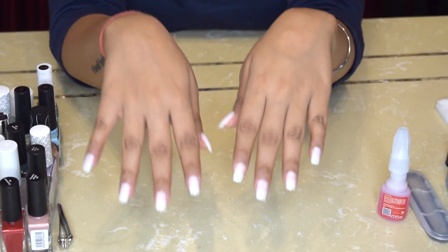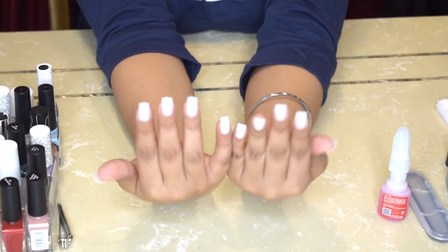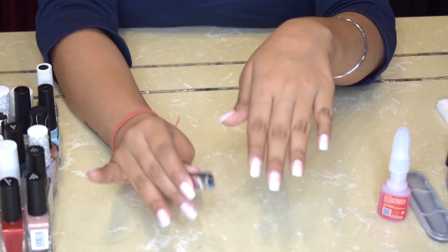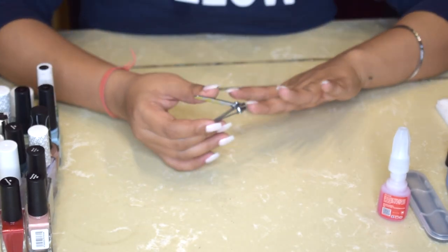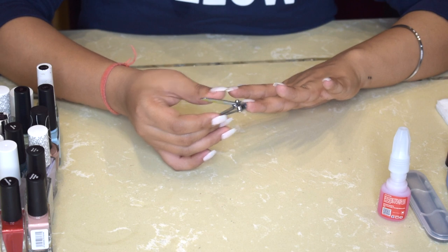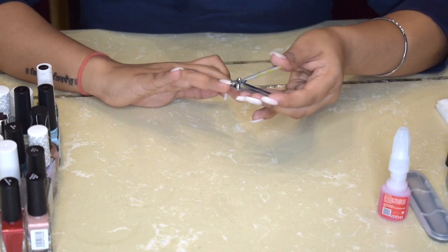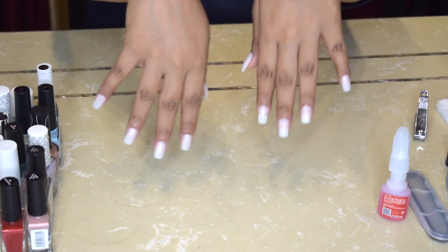I've completed all 10 fingers and this is how they look — they look really pretty. This is the nail length I actually prefer. Now if you don't like the nail length or shape, this is the time to go in with your nail cutters and filers and shape them however you like. There are a little bit of extras on the tip, so I'm just trimming those. With that done, my nails are actually done.